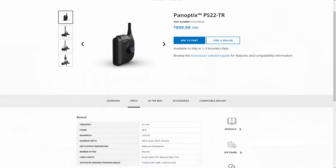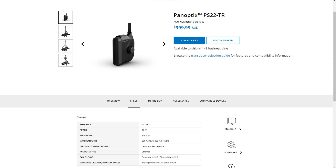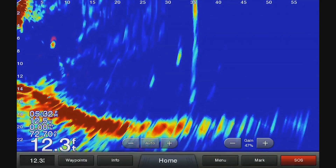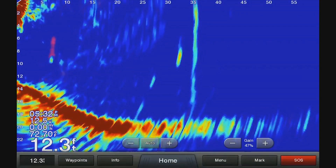Here's a look at the actual product page for the PS22, currently retailing for $1,349.99 US. The specs show it is a 120-degree by 20-degree cone angle — so it covers 120 degrees wide but only 20 degrees in the other direction. You get a quite wide beam but a narrow depth, so you have to aim it precisely. It has a range of up to 300 feet down and 300 feet forward. This works with all Echo Maps except the first generation — so CHIRP, UHD, Plus, and Ultra.